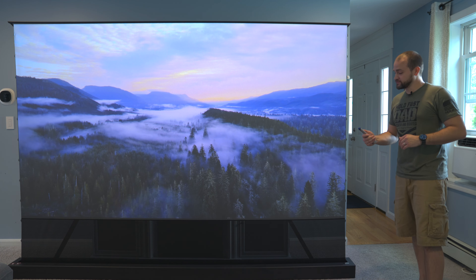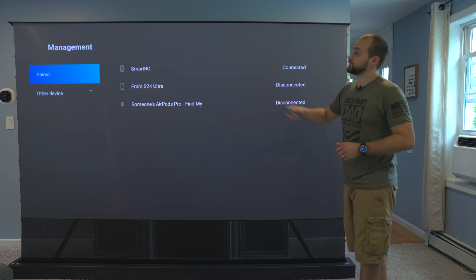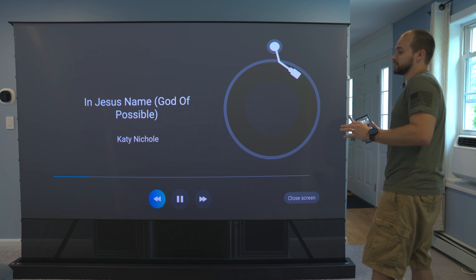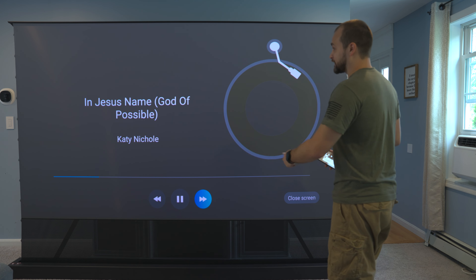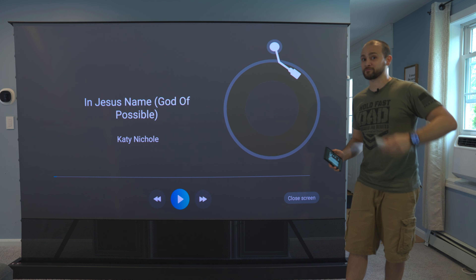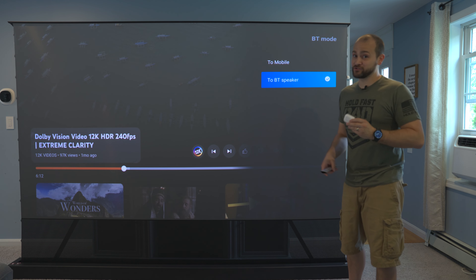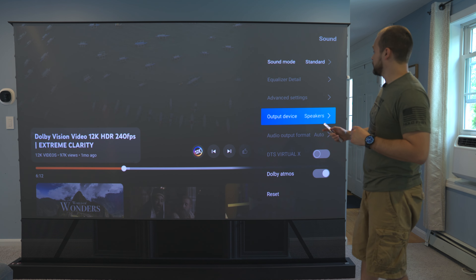In the Bluetooth settings under management, you can connect a bunch of different types of devices, everything from phones to wireless earbuds. If you connect your phone and start playing music, it'll open up a music player on the projector and play through the projector's speakers, and you can even control the music — skip, go back, pause or play — right from the projector's remote. If you change the Bluetooth mode to Bluetooth speaker, you can pair wireless earbuds and listen to whatever the projector's playing directly from the earbuds.